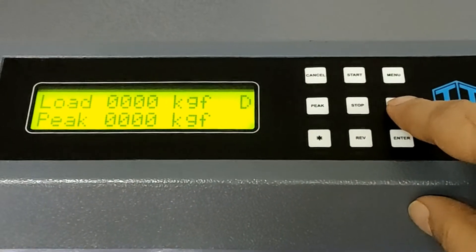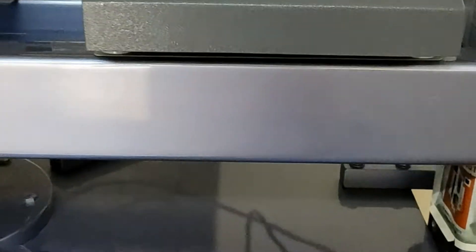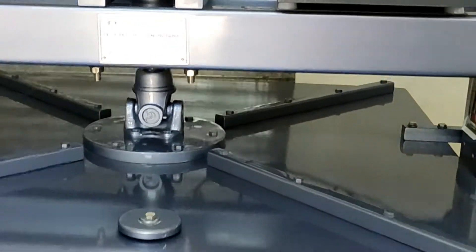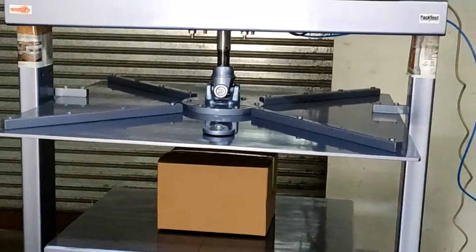Press 0, then press Start. The top platform will come down and start pressing the carton.